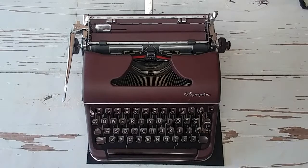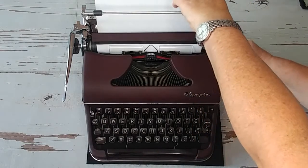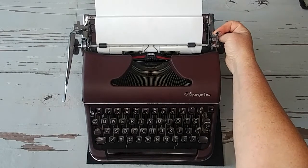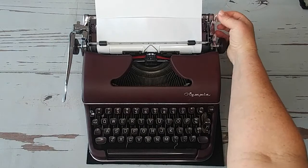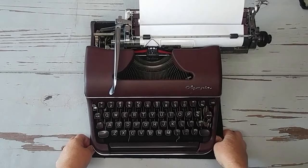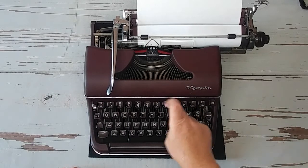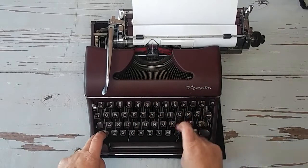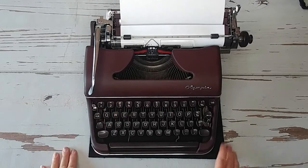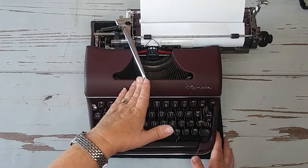Let's go ahead and load a piece of paper and do some typing. I loaded that really well! In case you do get it crooked, you can pull that forward — that releases the tension on the paper so you can adjust it. Let's go ahead and type on this and see how she does. There's no number one key; you use the lowercase L for the number one. If you've ever typed on an Olympia, you just know how different it feels compared to other typewriters — there's nothing like them, they're amazing.